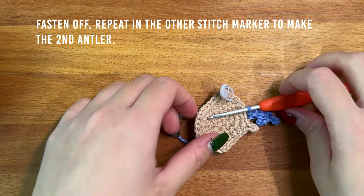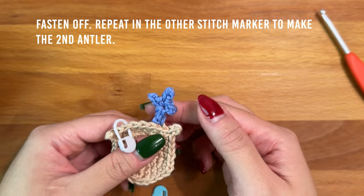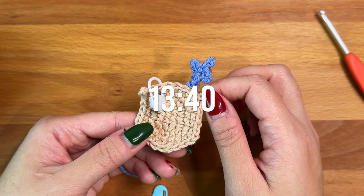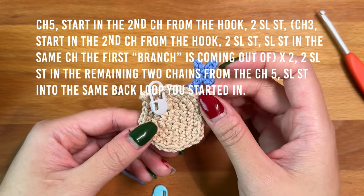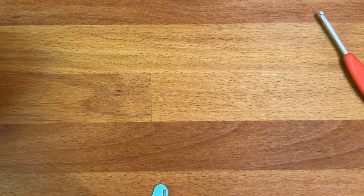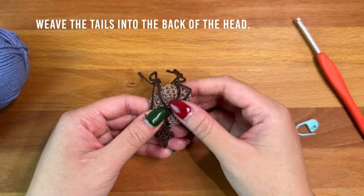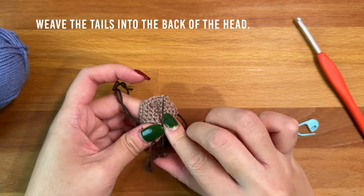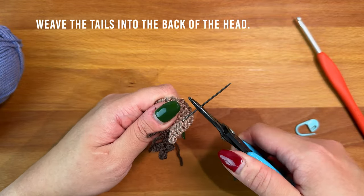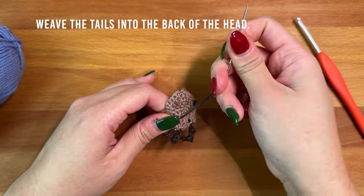Cut the working end of your yarn and pull your hook up to fasten off. Repeat in the other stitch marker for the other antler. I've pre-made the other one in the original yarn and colors to show you the rest of the steps for this applique. Weave the tails from the antler into the back of the head — if you're having a hard time pulling your needle through, a pair of pliers can help. Trim off the extra yarn tails then repeat with the other antler.